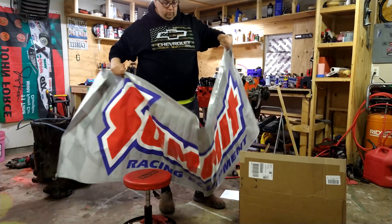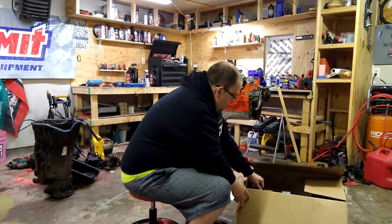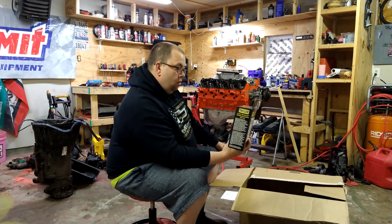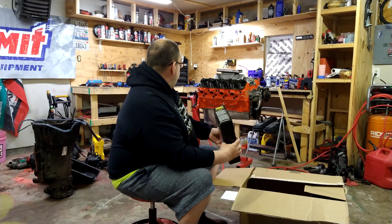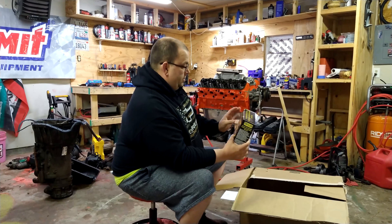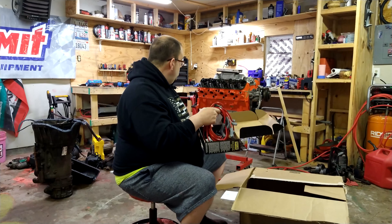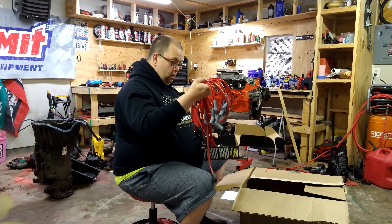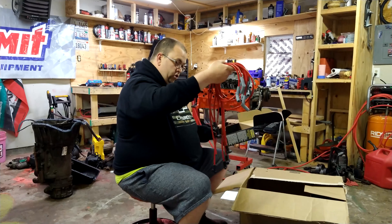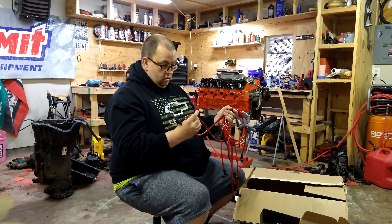All right, let's see what else we've got. I bought some spark plug wires — 8.2 millimeter spark plug wires. Hopefully this is the right size boot, should be okay. They weren't that expensive either. I got some red ones. I'm kind of regretting red — I'm thinking maybe I should have got the black ones. But it's all right.